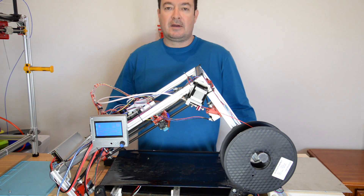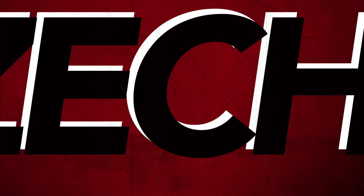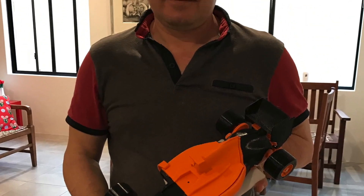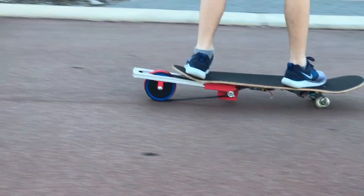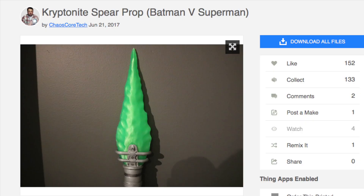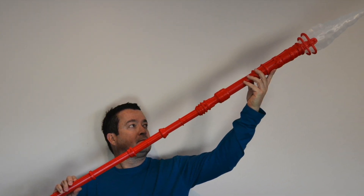Hi guys, Zechi here. Today I want to show you the largest print that I've ever made. My son saw this kryptonite spear on Thingiverse and he wanted me to print it. So I thought I'd give it a try on my Hypercube Infinite printer.